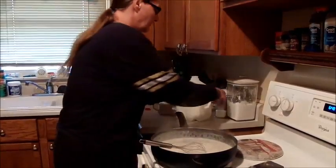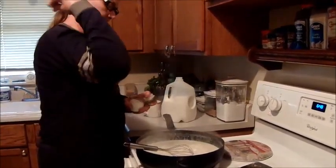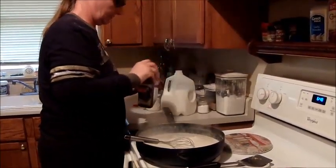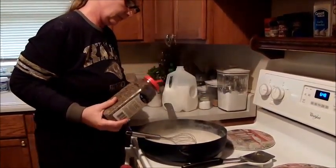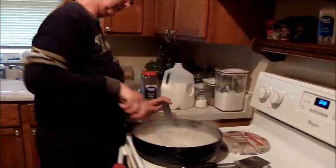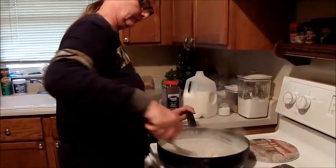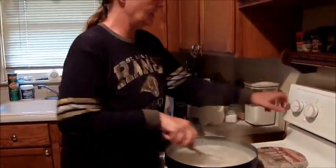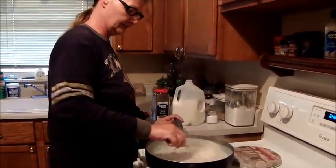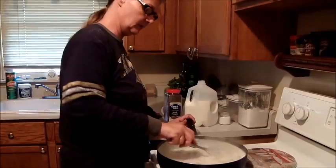I'll take my salt — just a little bit of salt. Take my pepper, just a little bit of pepper. Keep in mind that when you turn it off and it starts to cool, it's also going to thicken. So you don't want to get it too thick while you're cooking it, otherwise it'll be like a paste.